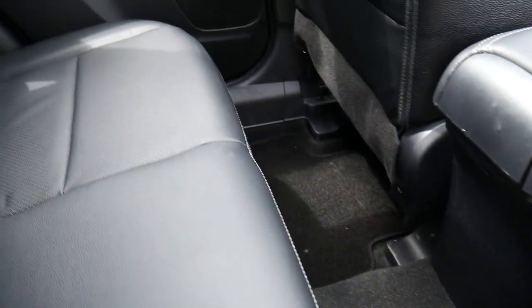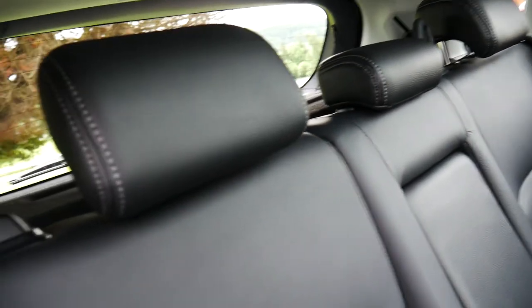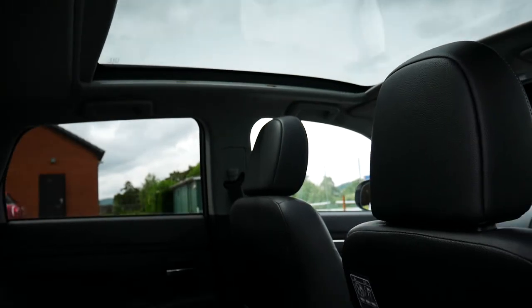On the inside of the back here, you can see you've got a nice bit of legroom. It does have black leather upholstery throughout. It also has a nice big panoramic sunroof there at the top.